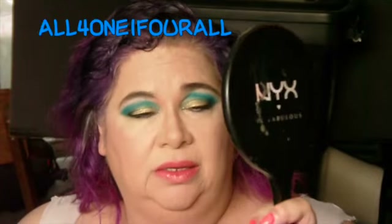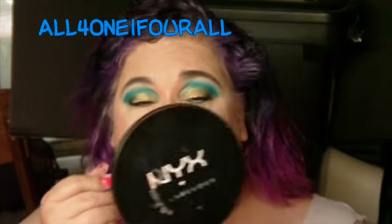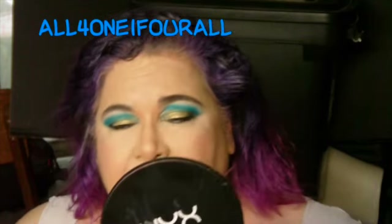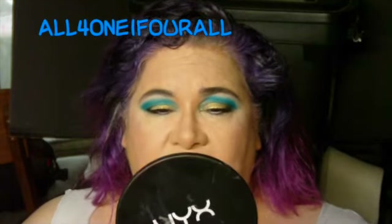And I'm using — I forgot — but it's the red one, the red one with shimmer in it. I'm just really surprised that this didn't come off as an orange-red but as a coral.